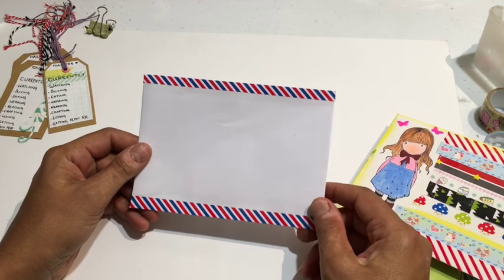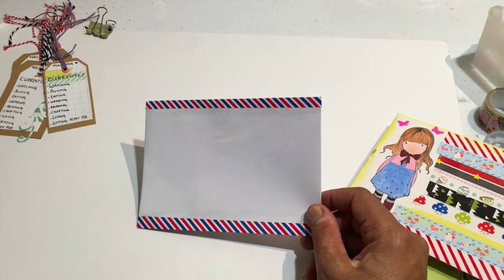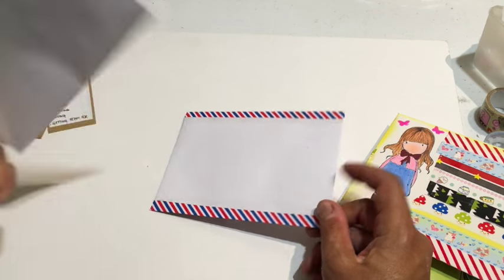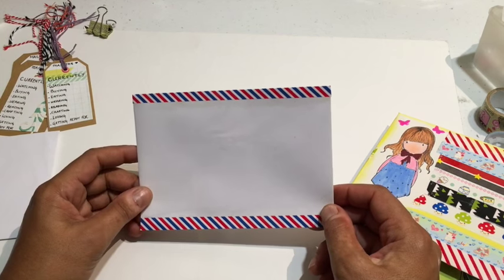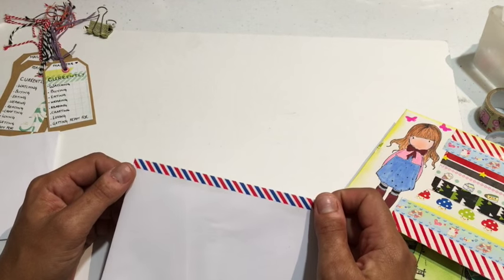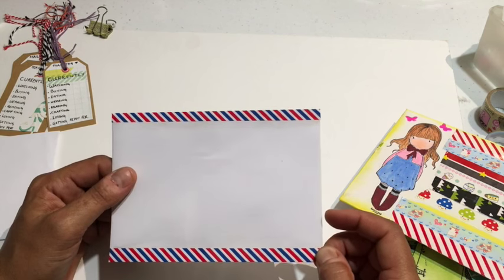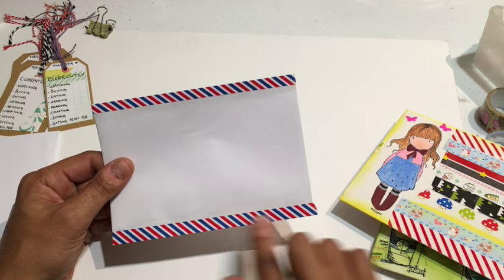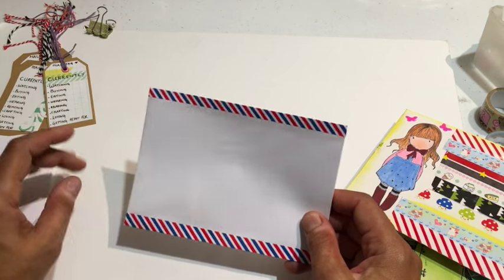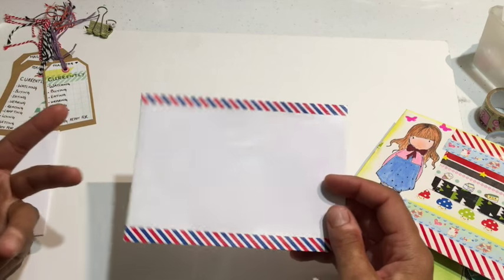Just to show you a really simple way: if you just had a normal store-bought envelope, a very simple way to make it look pretty is to put washi tape on the top and on the bottom. This washi tape is specific airmail washi — remember that old style of letters they used to do in the late eighties. I found and bought it and I love just giving it that old touch, but I would probably add more to this. I wouldn't just leave it this blank, but if I received that, I'd be happy with it.